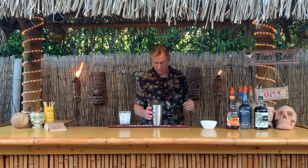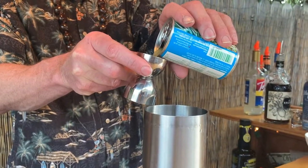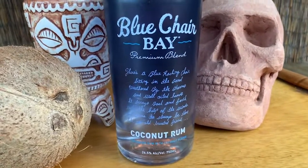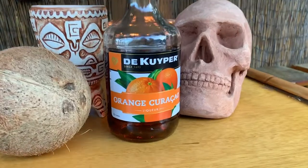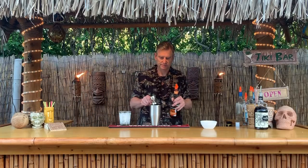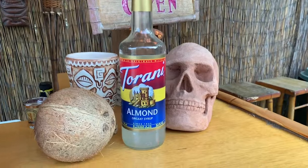Next we'll go with a half an ounce of pineapple juice, half an ounce of coconut rum, three quarters ounce of orange curacao, and next a half ounce of orgeat.